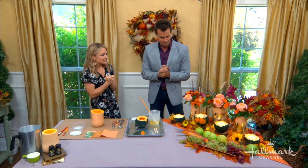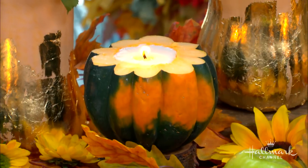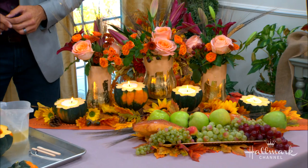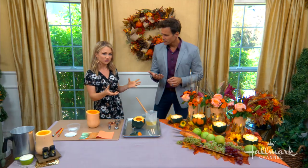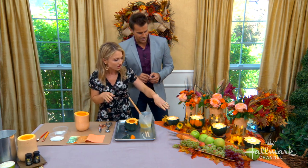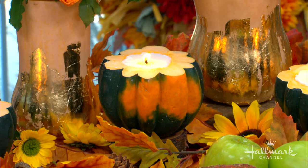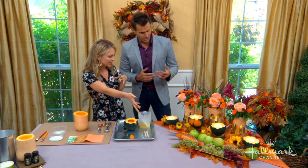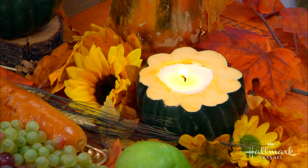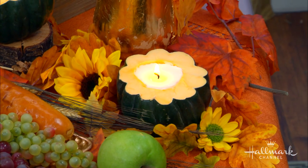Tell us about this great fall centerpiece. Now we're getting to the point where we're eating all of the fall food, gathering around the table, so we really want to have a beautiful centerpiece. This is sort of a deconstructed centerpiece — instead of having a box with full flowers, this is deconstructed. One of my favorite ways to decorate is with food and the foods of the season: squash of all kinds. We have acorn squash turned into candles for mood lighting, interwoven with leaves and sunflowers — all things that make it very fall and beautiful.